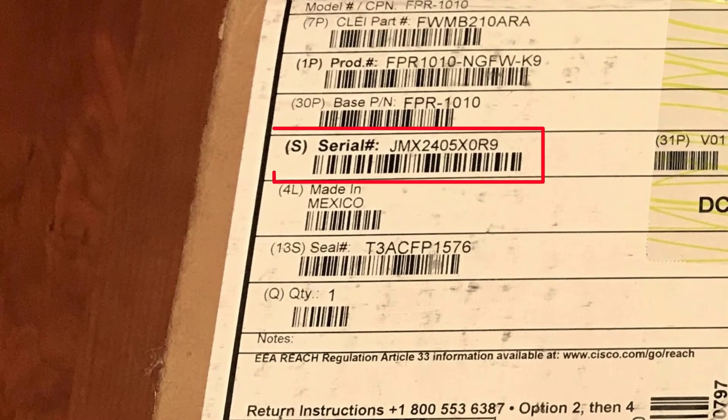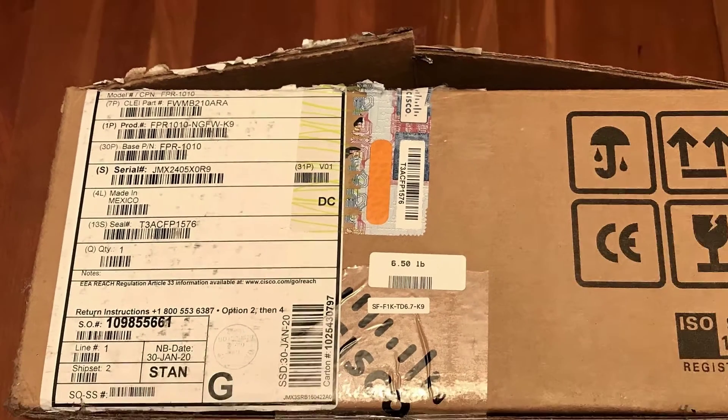Then look at the large sticker on the box. Record the serial number and send it to your IT department. They will need it to manage the device.